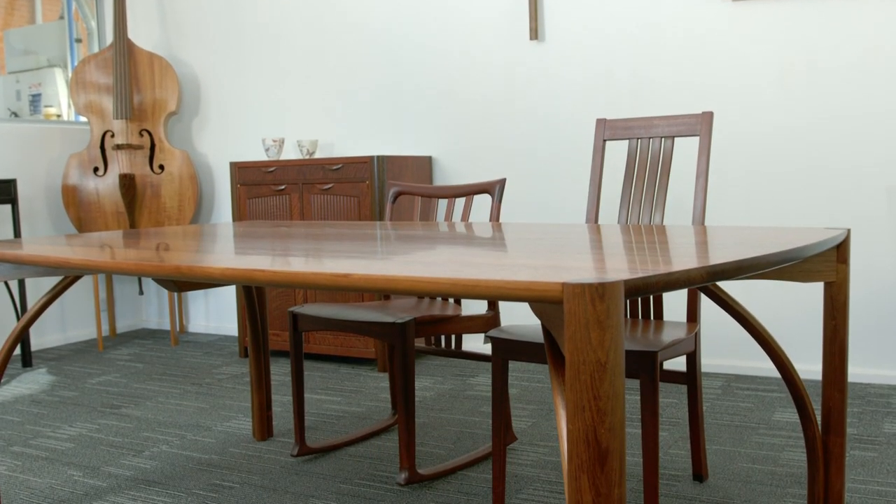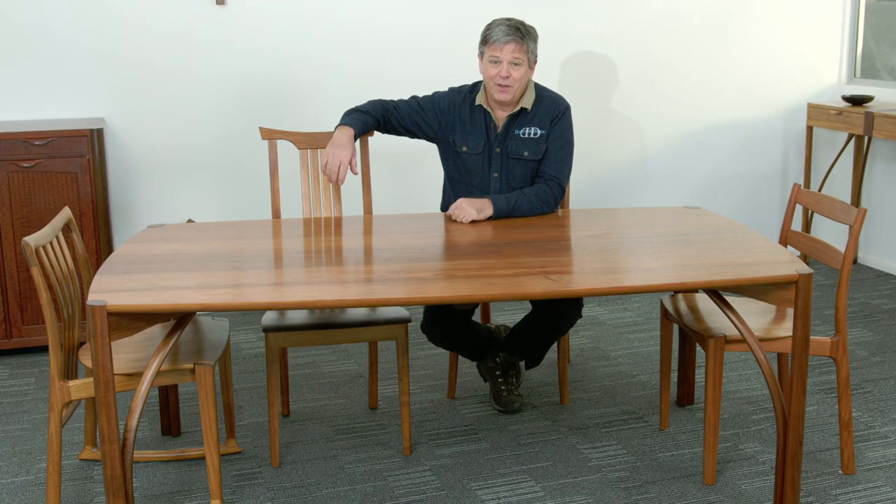All our tables come with an oil varnish finish. Finish is such a big topic that we have a separate video just on the topic of finish on the video page on our website.